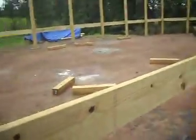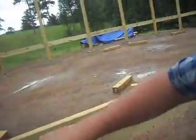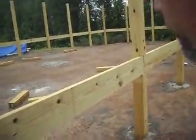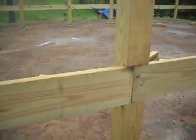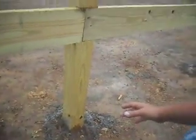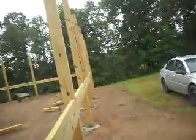We used the auger and drilled a 12-inch hole in the ground about three feet deep. First we staked it off, got it square, and pulled a string line. We measured eight-foot centers, so every eight feet is the center of a post. I had several guys helping and we did it in a weekend — we drilled the holes, stood the posts up, and started bracing them with two-by-four bracing.